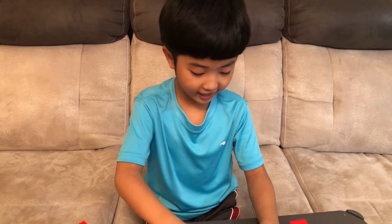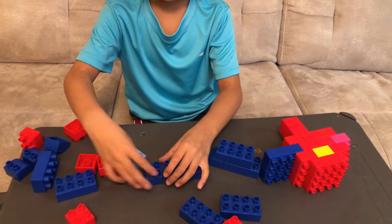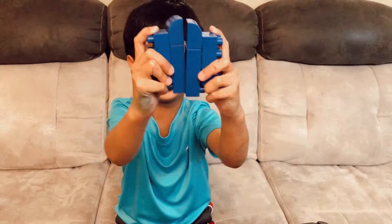I'm now doing the legs. There, now let's get the other legs. Right there — now there are two legs.